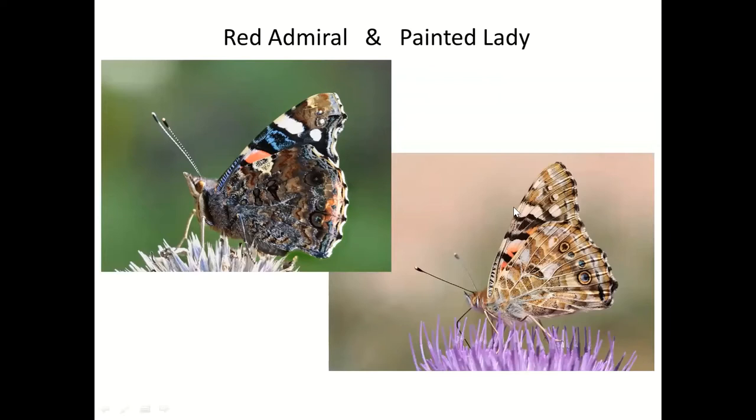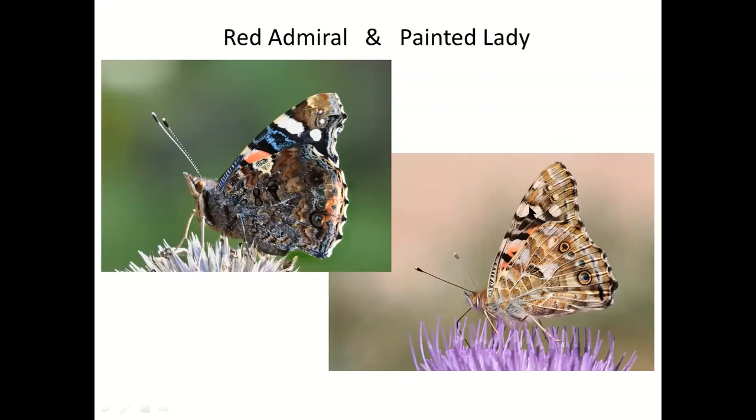If something orangey or pinky-orange has flown past and settled with wings shut, and you think 'was that a fritillary?' — look for a near-complete circle of white dots: that's a Painted Lady. Eye spots here help confirm it too. If it's a fritillary there are no such white spots.